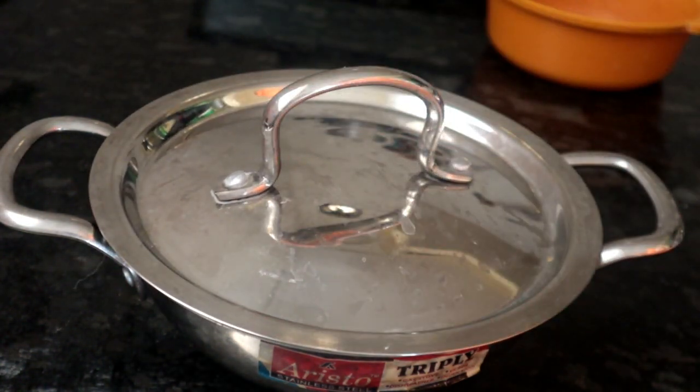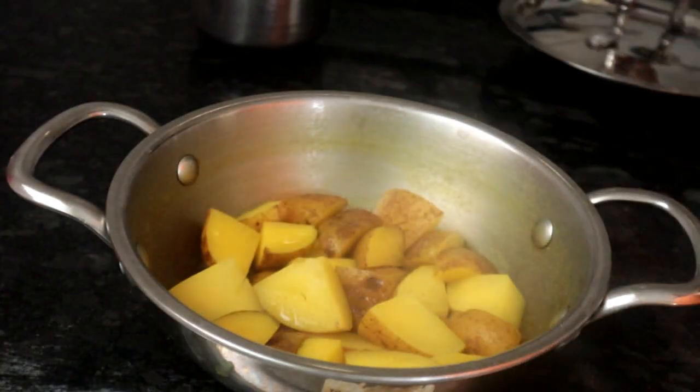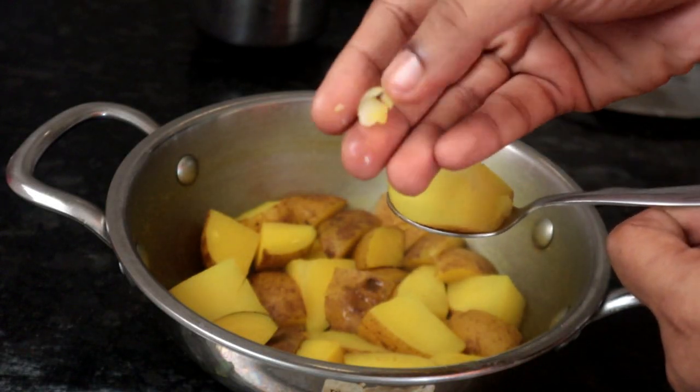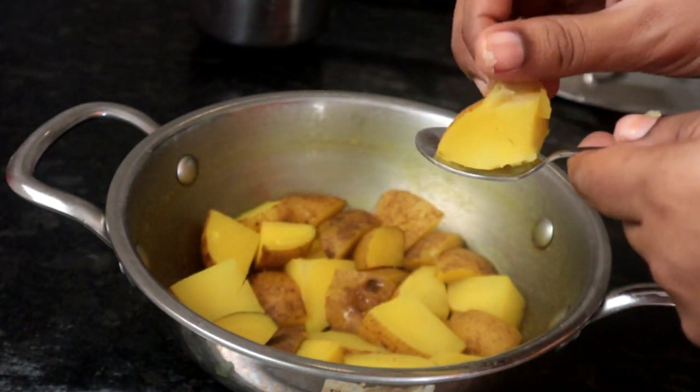If you cut the pan, I will use a little bit of water and put it in a little bit. I am going to cook it in a little bit. If you have to cook it in a little bit, you can cook it in a little bit.